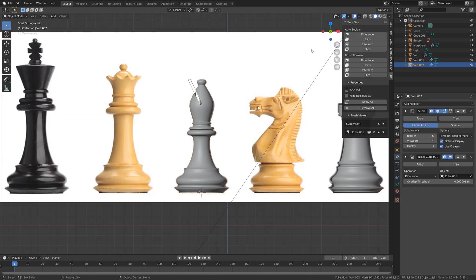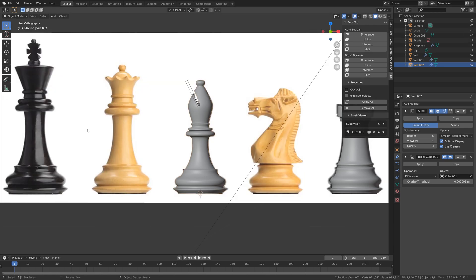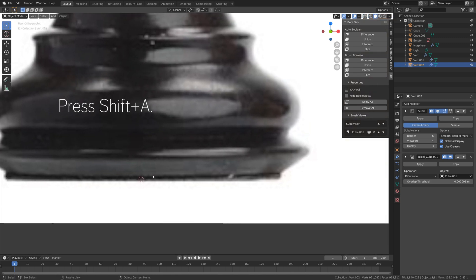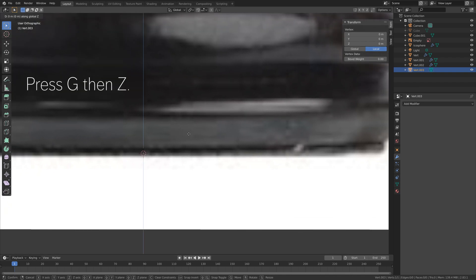Now we can continue and create the king. Let's enable the overlay and move to the center bottom of the king. We'll use the same method for the bottom of the piece — move the 3D cursor, press Shift+A and add a single vertex. Press G then Z to grab it on the Z-axis and make sure to go to wireframe view. Then press E then X to extrude on the X-axis.